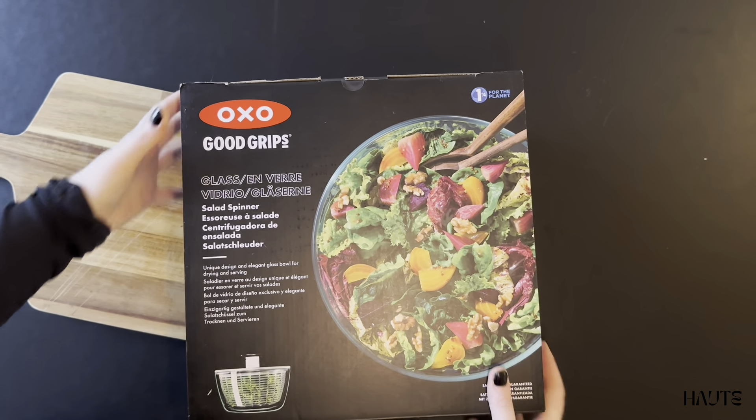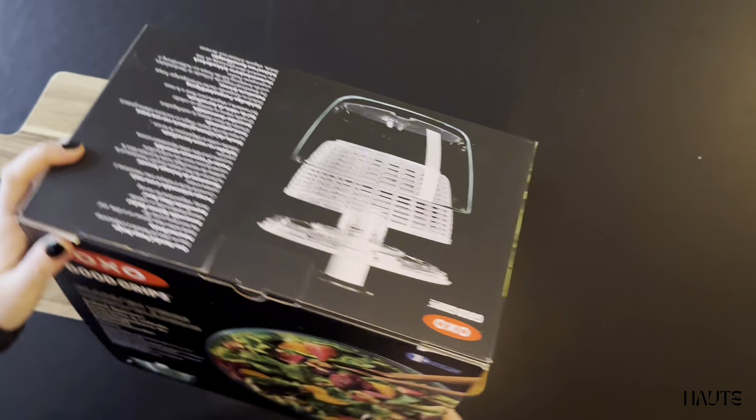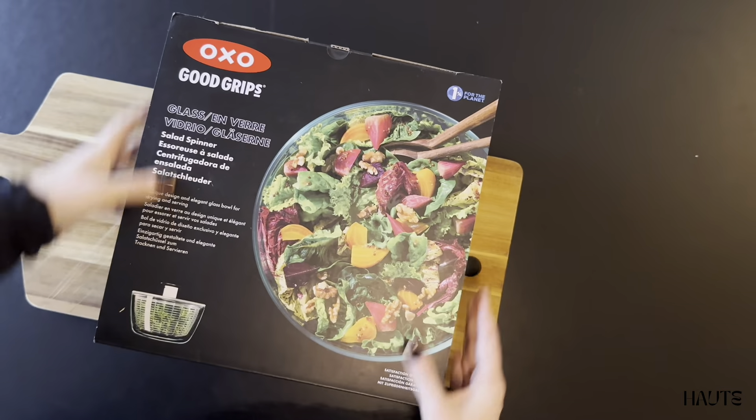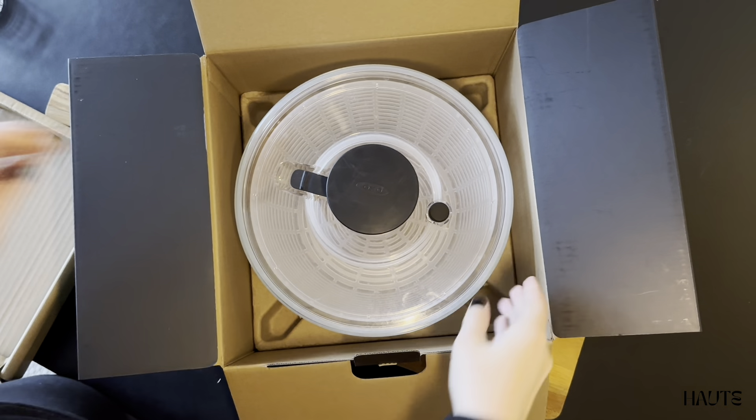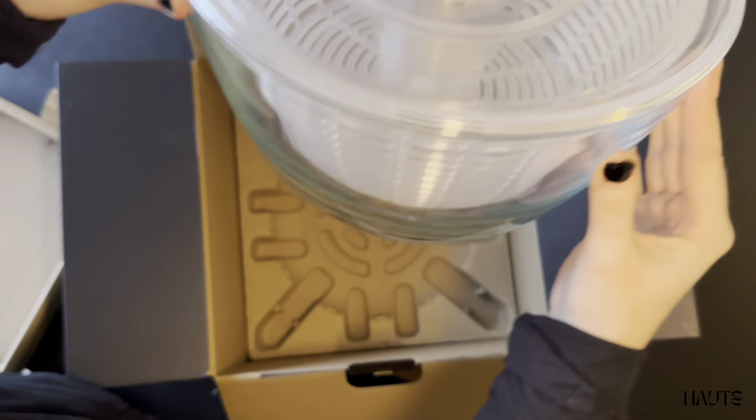Today I'm reviewing and demoing the OXO Good Grips Salad Spinner with Glass Bowl. It comes in a few variations — either with a plastic bowl or a glass bowl, and in small, medium, or large.